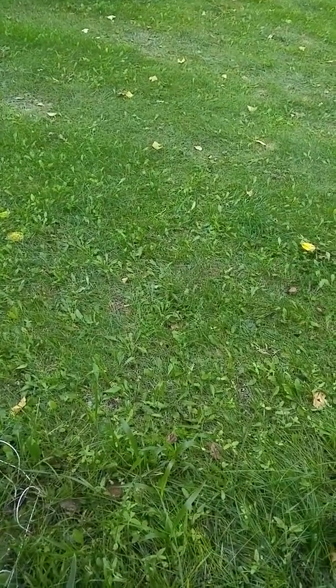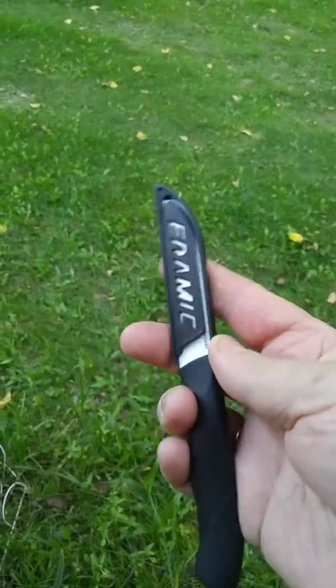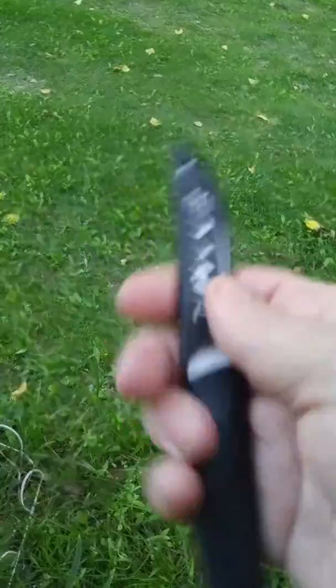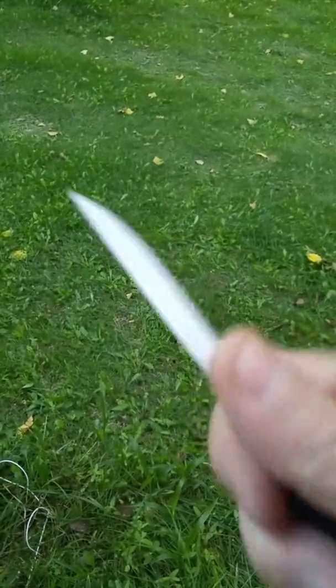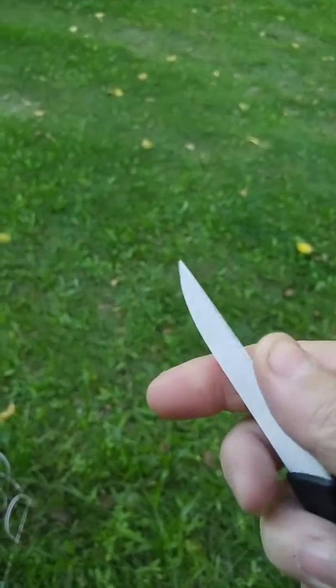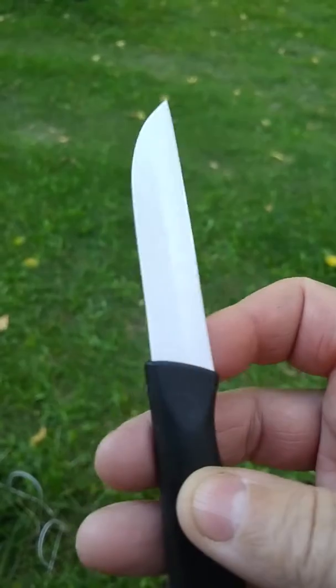As a bonus with this, you get a ceramic paring knife. I love ceramic knives — they're easy to use. This particular one is a smooth blade, and I know they make serrated ones too. The ceramic doesn't dull, so I really like that it's included with the julienne peeler.